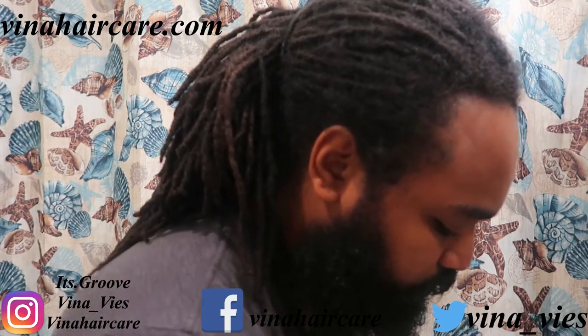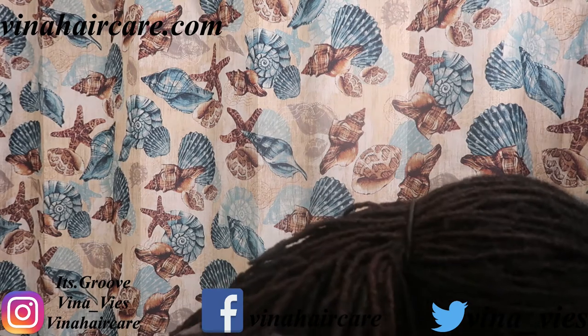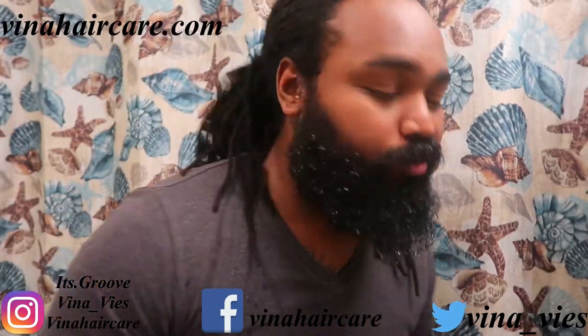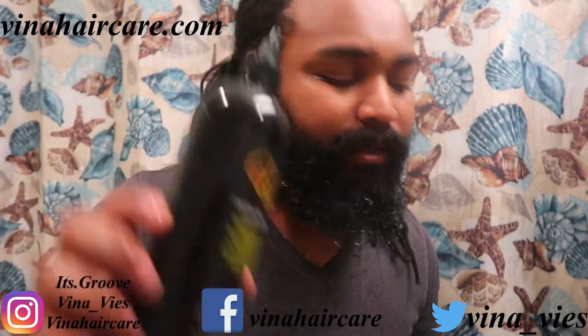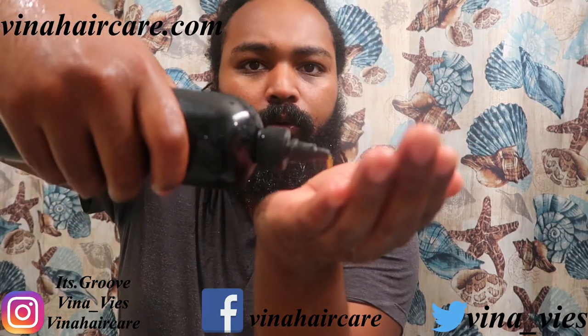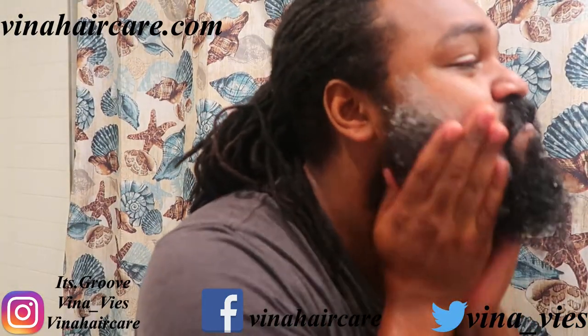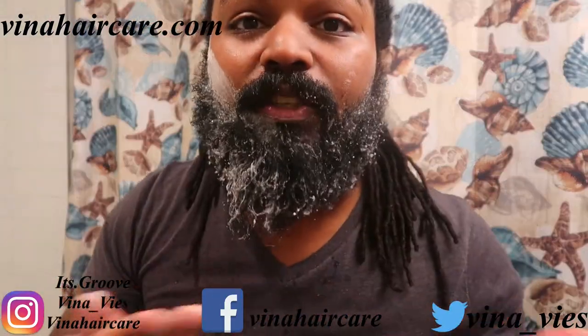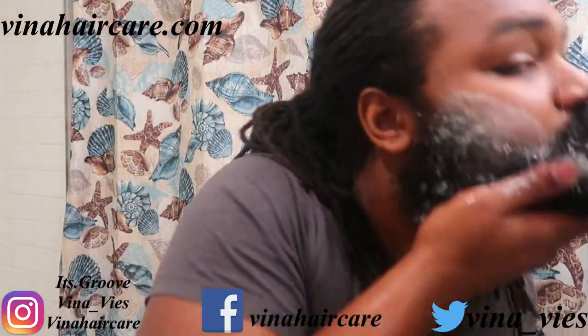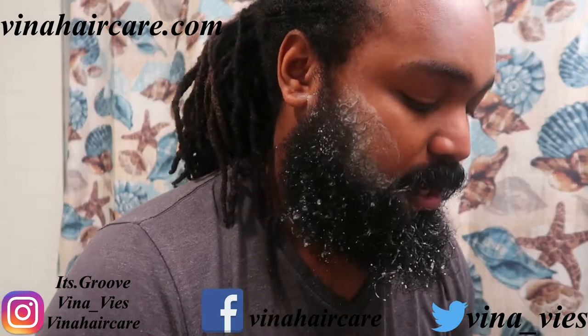Step one: make sure your beard is properly soaked. You might think that's a lot of hair on your face, you're gonna need a lot of soap — but no, you really only need two or three drops of this shampoo. All you really need is two, three drops of it. Look — two drops right there. That's all you really need. See that right there? Rub that in your hands. You see what two drops did?